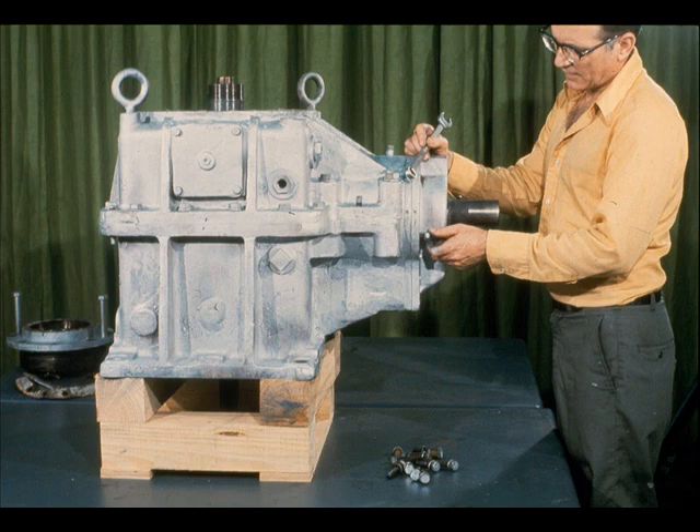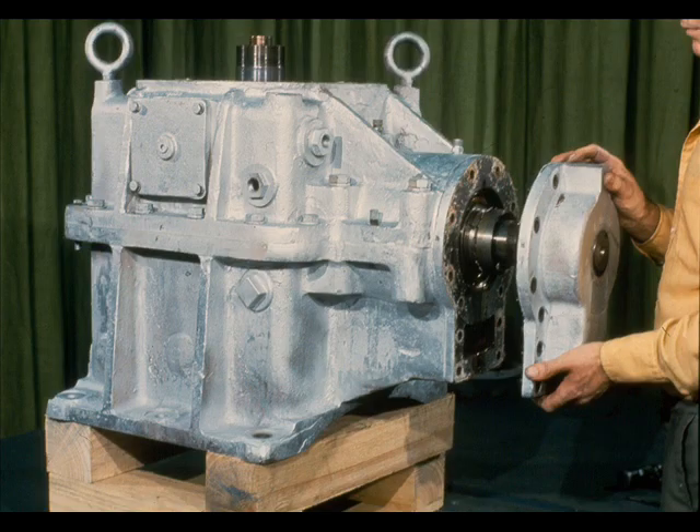With the disassembly complete for now on the low-speed shaft, the workman starts on the high-speed assembly. The first step is to remove the cap screws which hold the bearing retainer and the bearing cartridge to the case. As you may remember, the same set of screws holds both parts in place. The retainer may then be removed by simply sliding it off the end of the shaft. Be careful not to damage the built-in labyrinth while doing this.